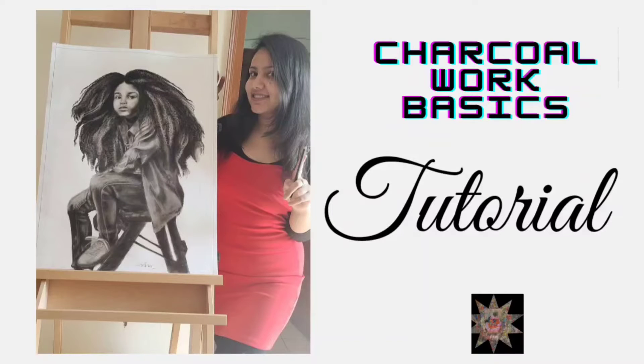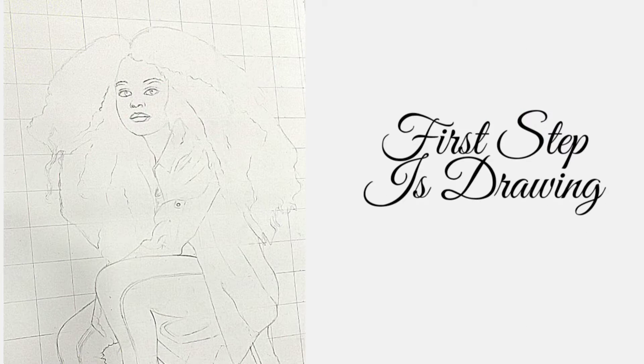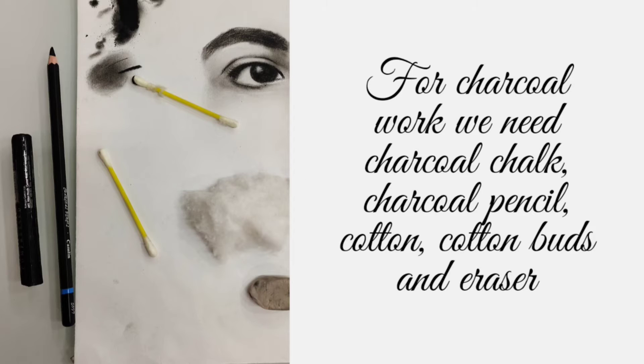Hello guys, welcome to my YouTube channel Prakarsha. Charcoal work basics — we are going to make a charcoal artwork. The first step is drawing. For charcoal work we need charcoal, charcoal pencil, cotton, cotton buds, and